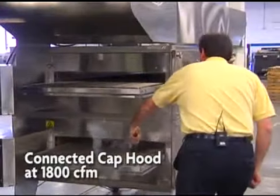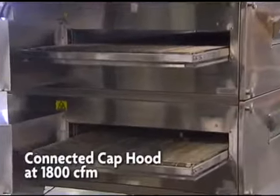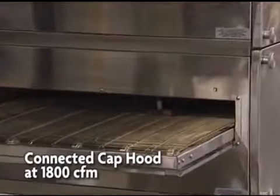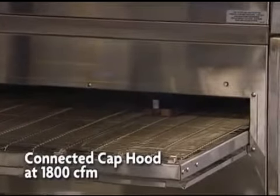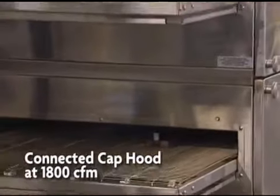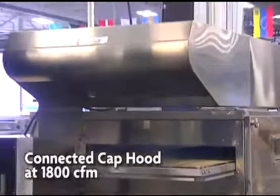The connected cap hood is operating at 1800 CFM. This hood's manufacturer recommends a double oven with hood setup to exhaust at 1300 CFM and a triple oven with hood setup at 2200 CFM. We know these rates are not effective, so we've increased the fan to 1800 CFM for this demonstration.